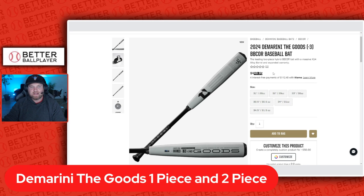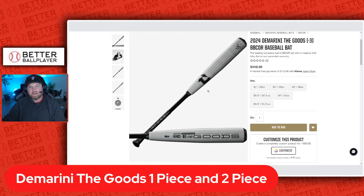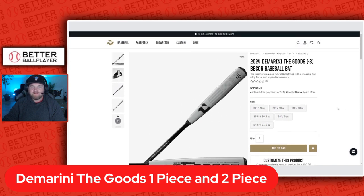It's a little pricey — the two piece is $450. I'm definitely looking forward to some feedback on that bat. It already dropped on the website so you can actually get it right now. Looking forward to feedback coming through on the one piece Goods and the two piece as well.